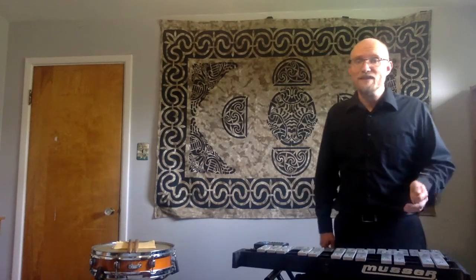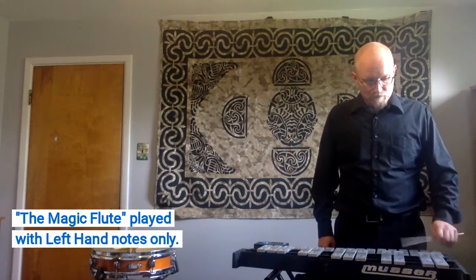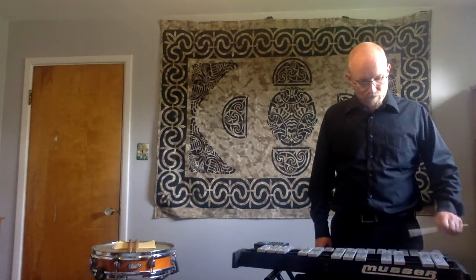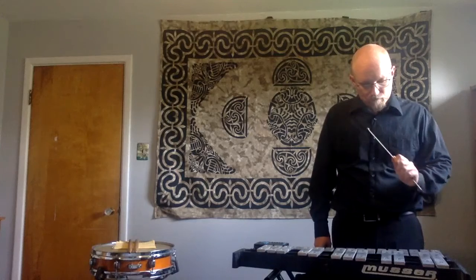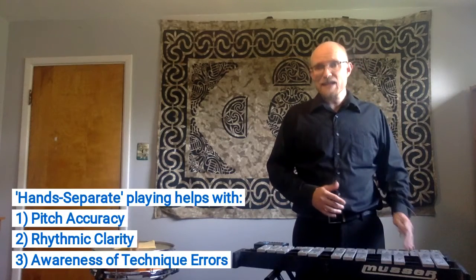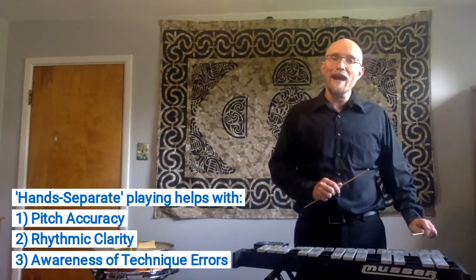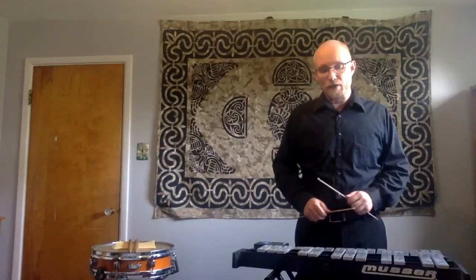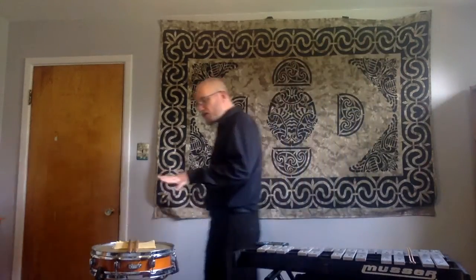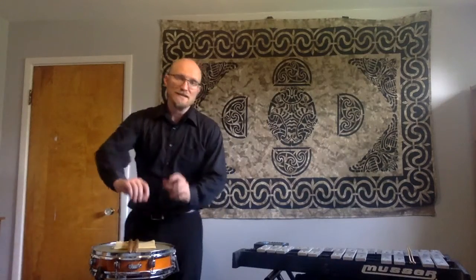I'm going to go back to the normal tempo to give you an idea of what that work looks like. Once again, I'm not able to use muscle memory in the same sense because I don't have the same full package of motion happening. Additionally, it's going to help me work on more abstract rhythms, and it's going to allow me — by being able to focus just on that one hand — to notice some technique errors that might be present that I don't notice doing both hands together. So those are a couple of strategies that are really helpful, and I would also use those on the snare drum.